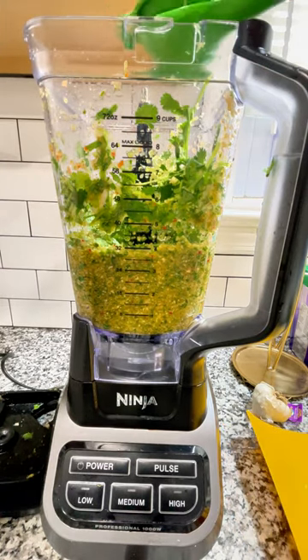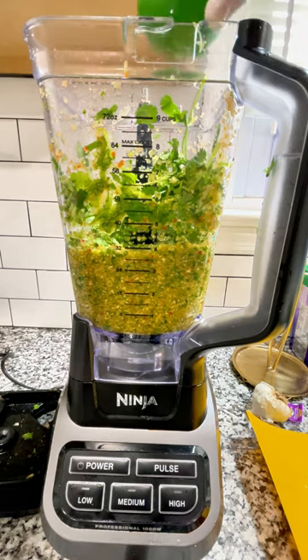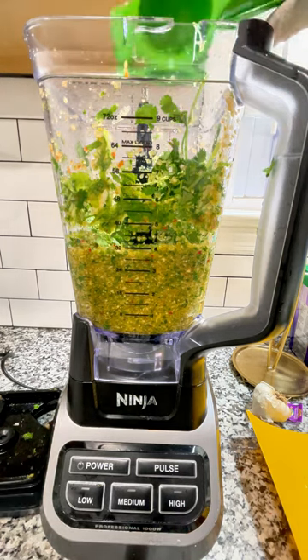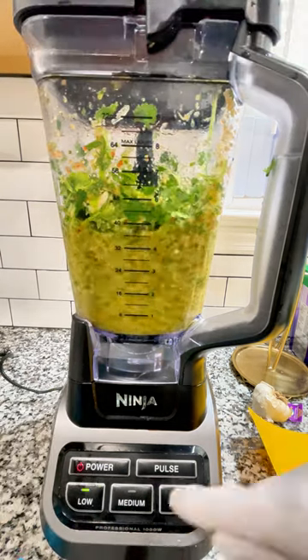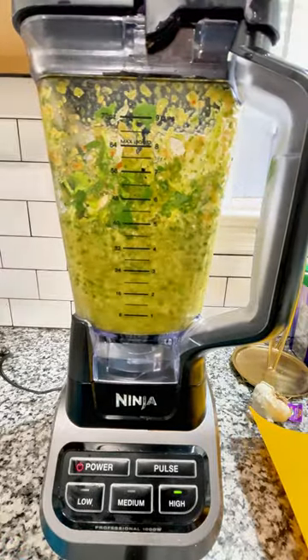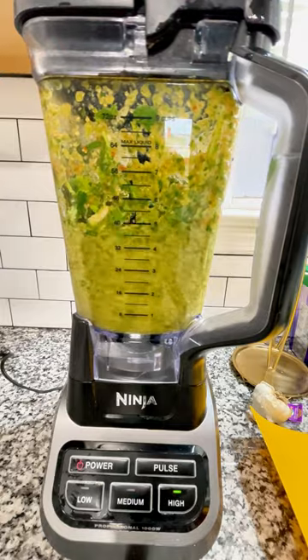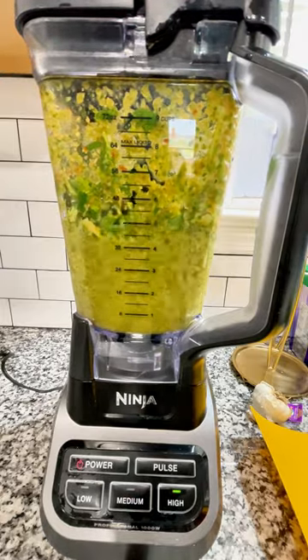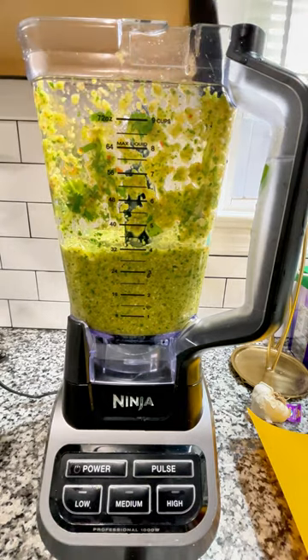I'll also add some lemon zest because the juice would just fade in this. Cilantro tends to stick on your blender, so just stop it, unwrap it, and keep it going — you'll be fine. Next, I'm going to put the juice of one whole lemon or lime. I really change it out based on what's in the refrigerator; it truly doesn't matter which one you use. You just need the acidity — it's going to brighten up your seasoning.